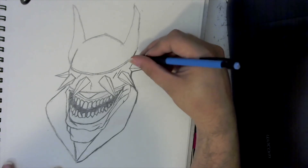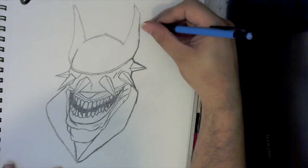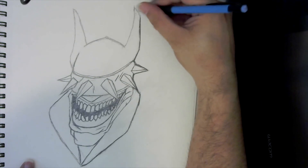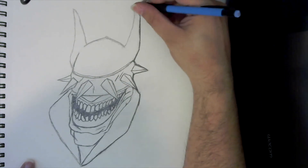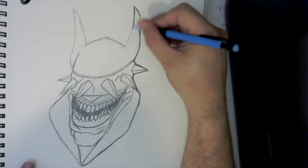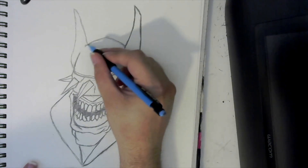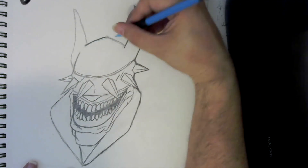Let me thicken up this area and just follow it around to his cowl ears up here.